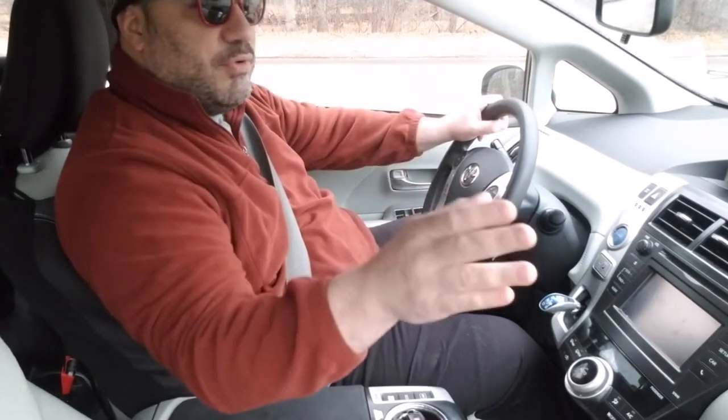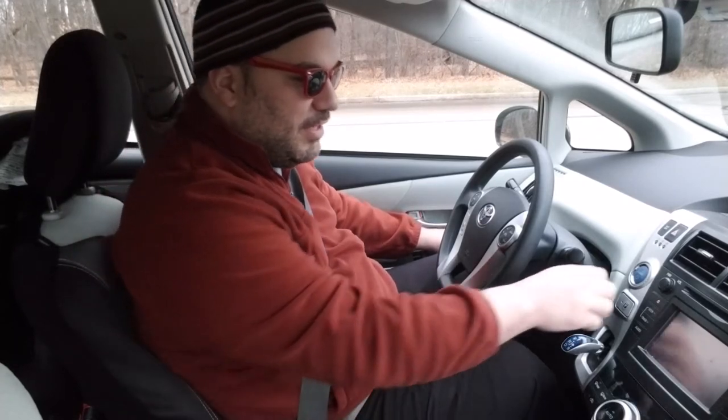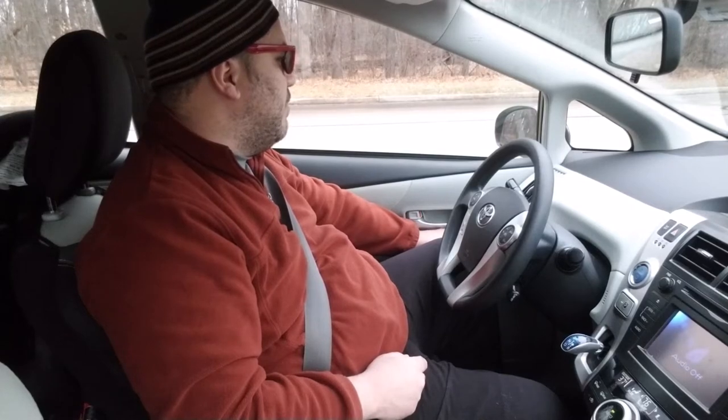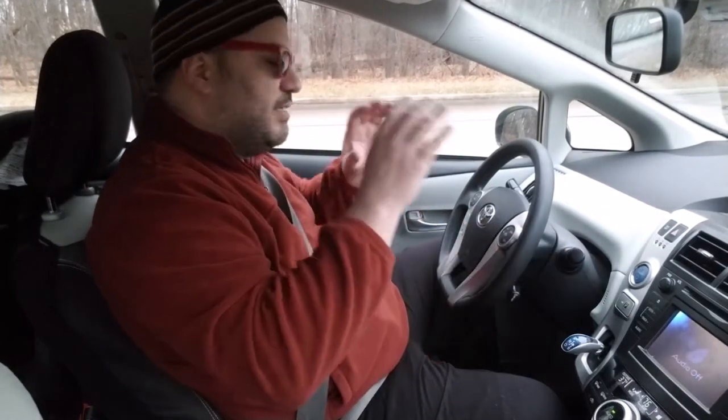We want to look at our mirrors — one, two, three — and we want to adjust. Let's go to the right one. You can't really see the right one from this angle, but you want to put the passenger side so that you can see the back end of your passenger side door handle, to eliminate the blind spot. And over here, you should be looking more at your back rear handle. Objects in mirrors are closer than they appear, and that's so that you can get a much wider view of what's going on.